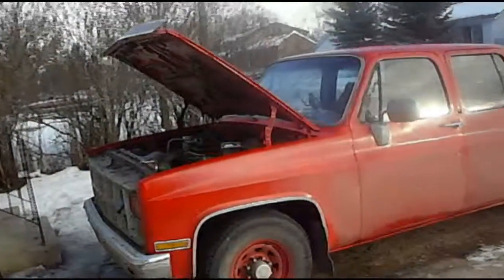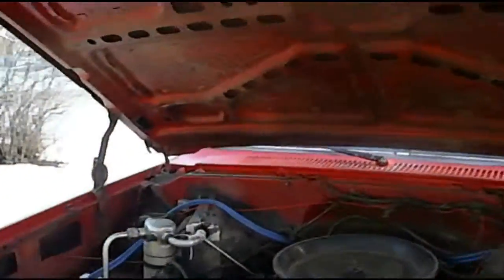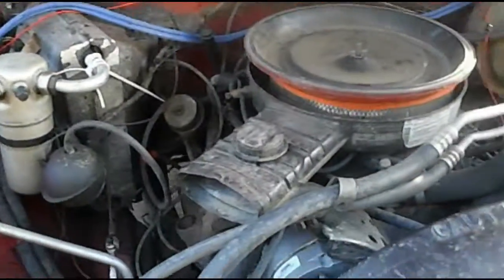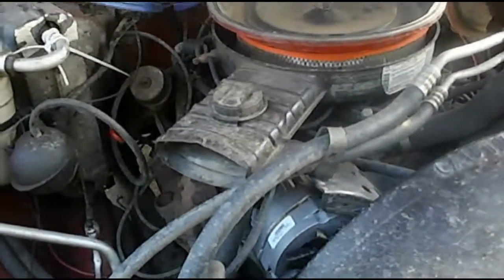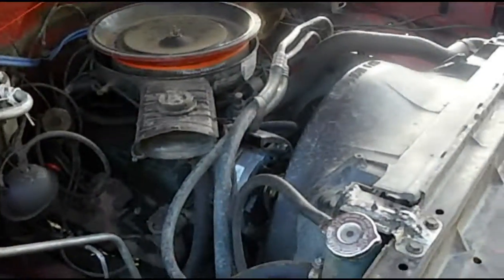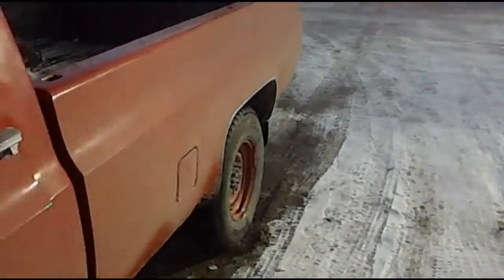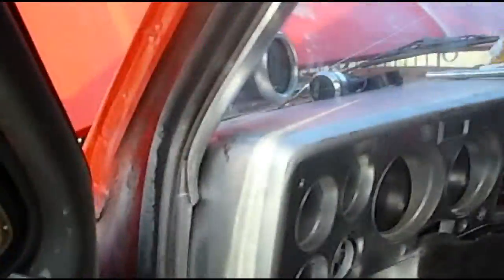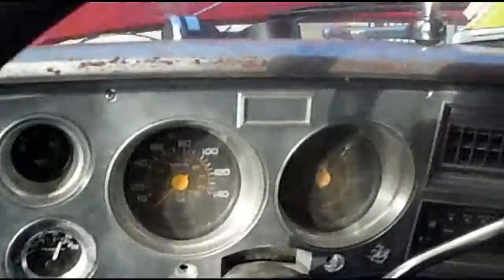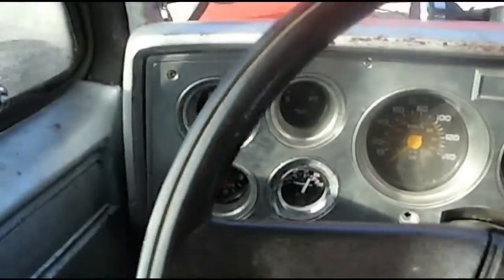Hey guys, welcome to Aaron's Automotive. Today I'm going to show you how to diagnose a bad alternator — a quick and easy way without any electrical tools, multimeters, battery testers, anything like that. A couple of videos ago I replaced the alternator in my '82 GMC. I was driving around today, splashed through a puddle from snow melting, and I think I fried the alternator.